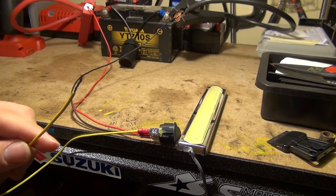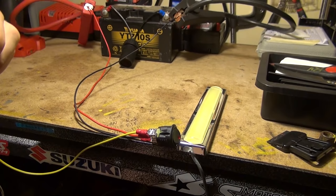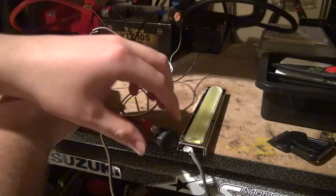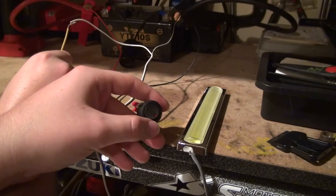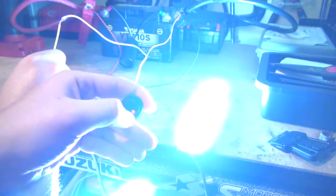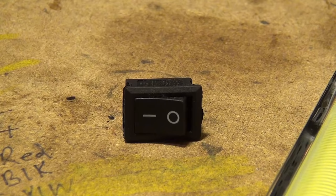Now we're going to take the yellow wire and connect it to the positive of whatever it is that we're trying to power up. We'll temporarily attach it like so, and then take the negative of the light and ground that as well. You'll notice the LED on the switch is off, but as soon as I tilt it forward, the LED on the switch will turn on as well as our accessory light. That's how simple it is to wire a rocker switch with an LED light in it.